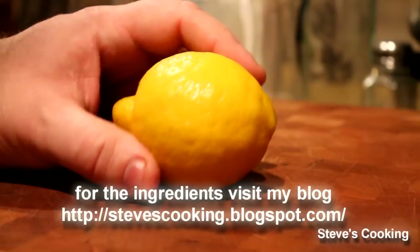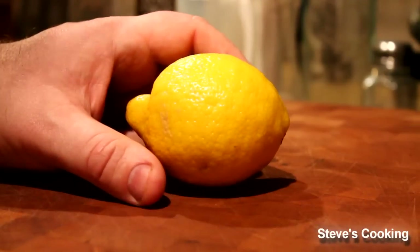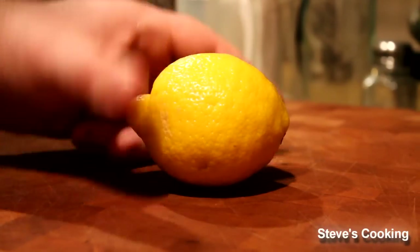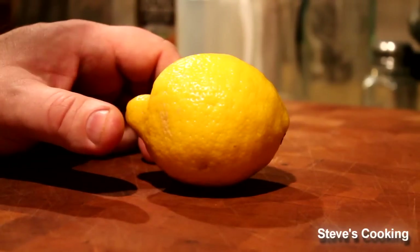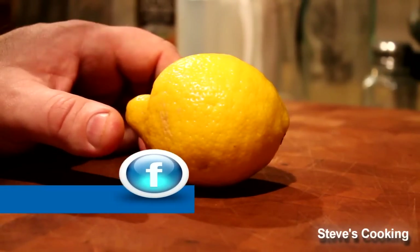Chicken Piccata — absolutely fantastic, one of my favorites. Beautiful Italian dish. You can also use veal, but we're using chicken. And piccata means zesty, tart, tangy, beautiful.